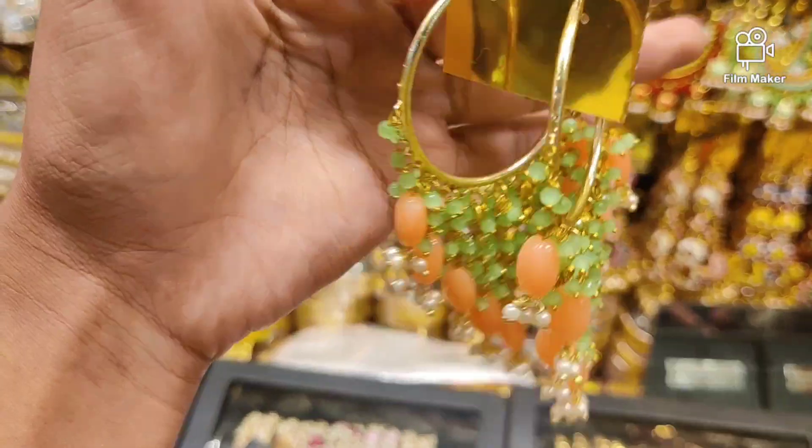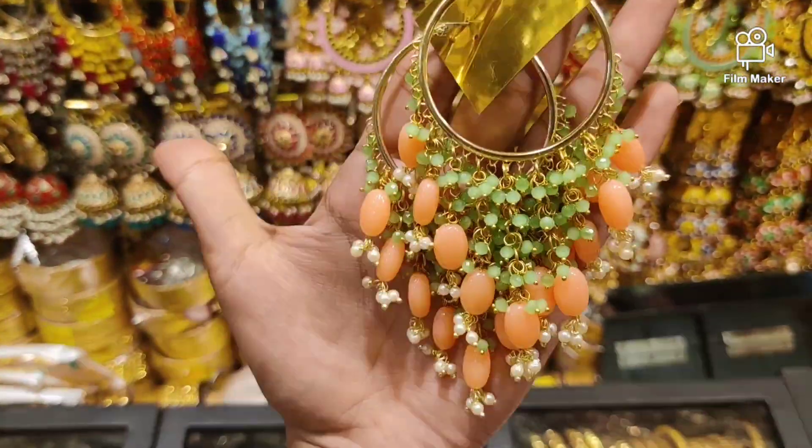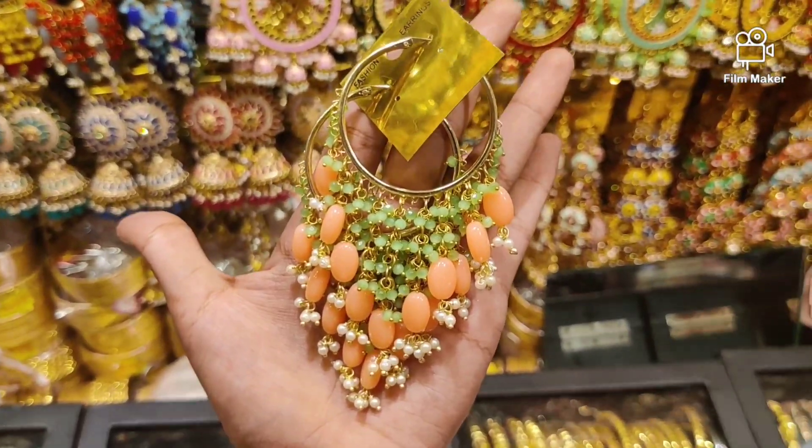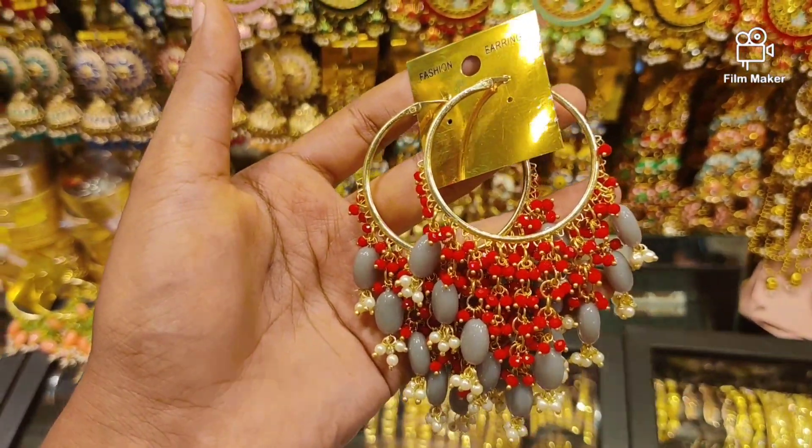Pitch and lemon color mixed — this color is good for watching in the video. It's awesome and good for watching. The price is $600. This is red and ash color, also $600.